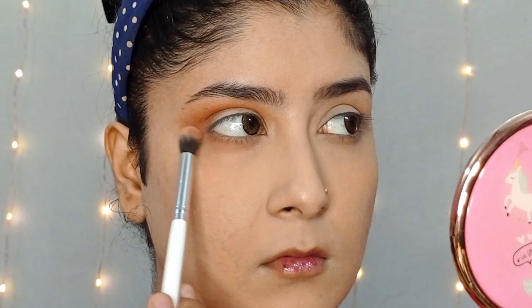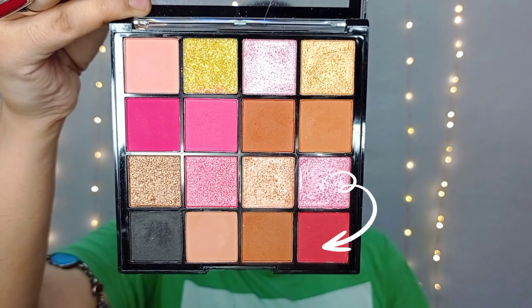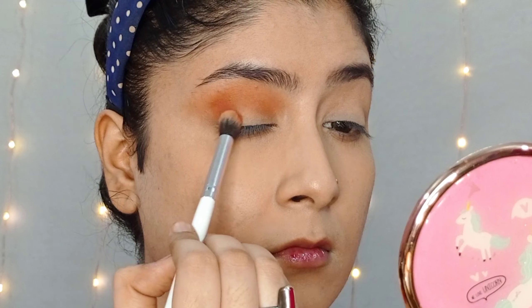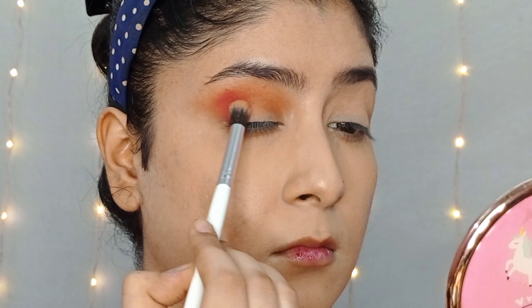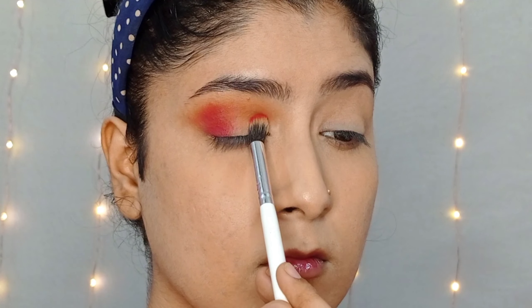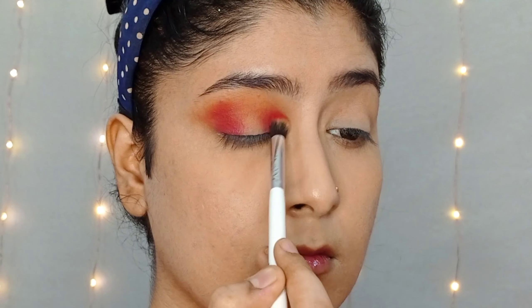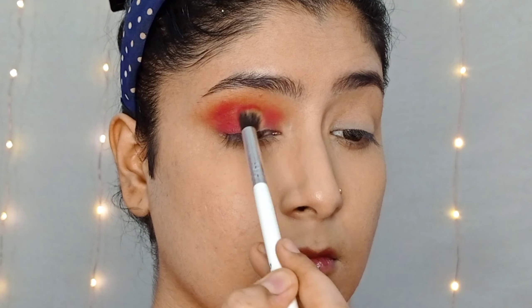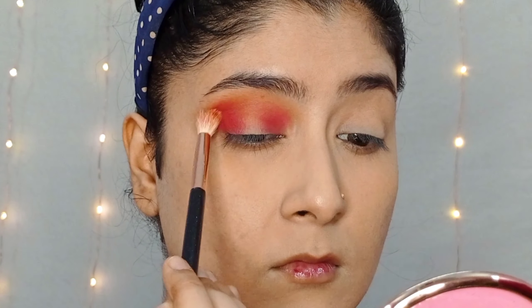Then I will blend a shade along the lash line with the same brush. Next, I will put this cherry red shade and place it in the outer V corner and inner corner and along the edges, lightly blending. Then I will blend it into the inner corner and lightly into the crease area, adding the same brown shade.